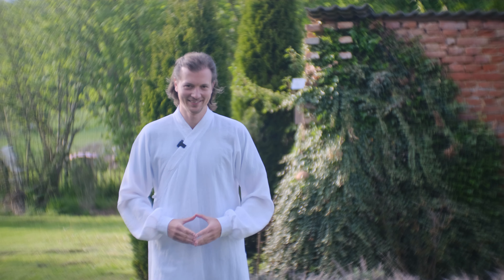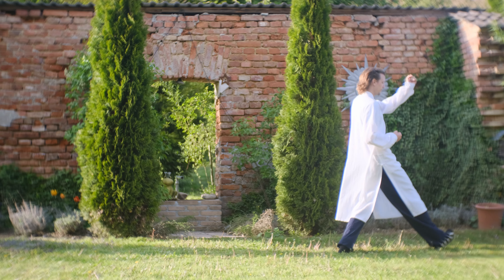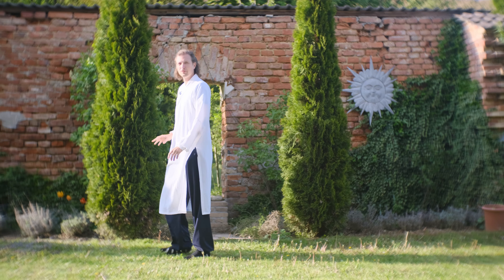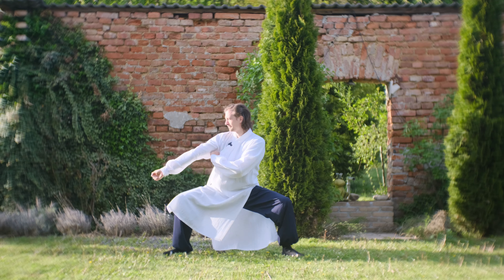Welcome back to my Wudang Academy channel. Today we continue further into the Xuan Gong Quan Er Lu form — we only have a few episodes left. The following movement consists of a spiral motion side kick, which I will explain in further detail. Let's start with the sequence.